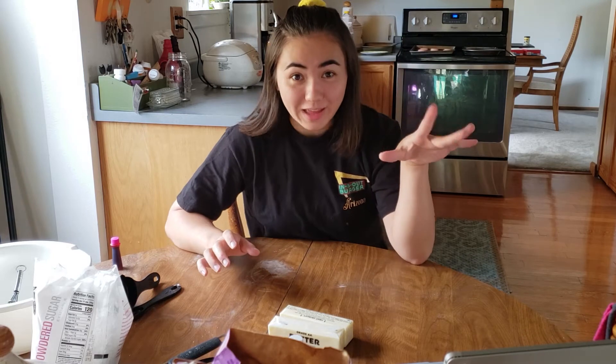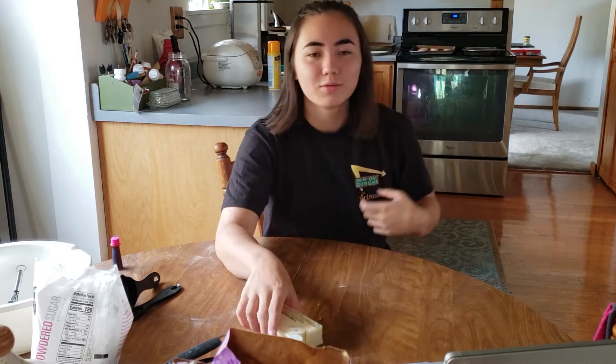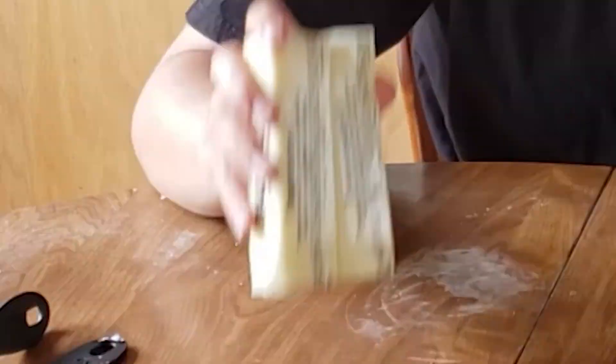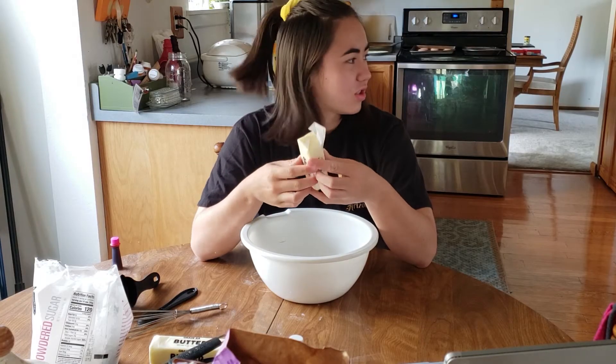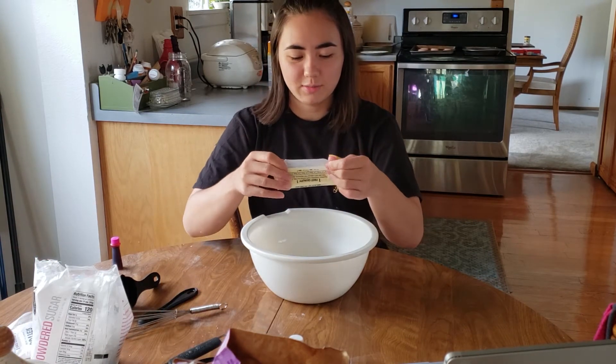We're going to wait for those to cool and while we do that I'm going to make the filling, which is just frosting — I didn't know that. We're going to need two sticks of butter at room temperature, three cups of powdered sugar, one teaspoon of vanilla extract, and three tablespoons of heavy cream. I feel like this recipe is just so much sugar — and butter, which is also just sugar and butter. These are gonna kill me.